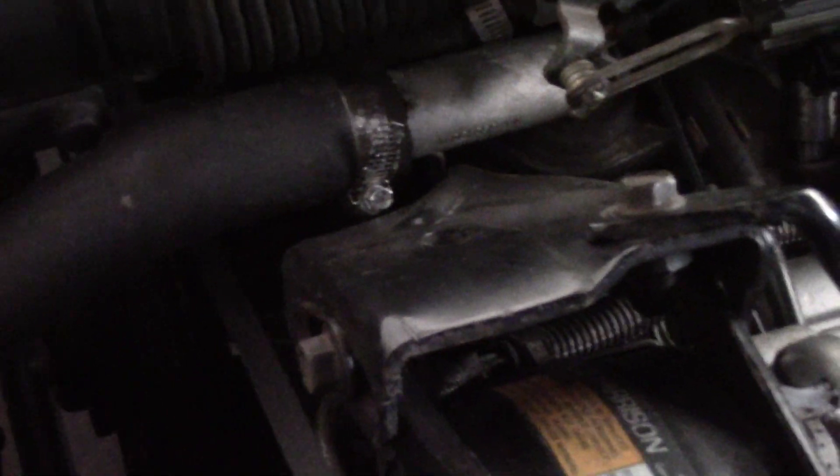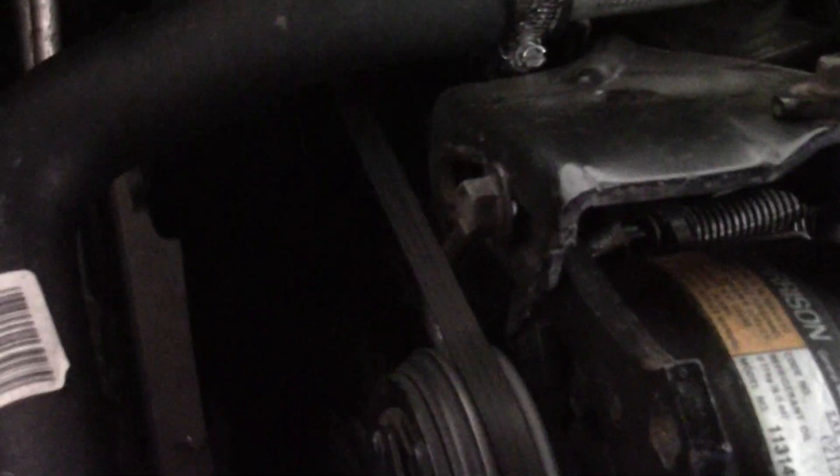Now you can shut the engine down and reconnect the connector on the other side. This will still have a trouble code for the engine, so you normally want to disconnect the battery and clear the code. Then things will go back to normal and you can tighten the distributor down and make sure it stays put.